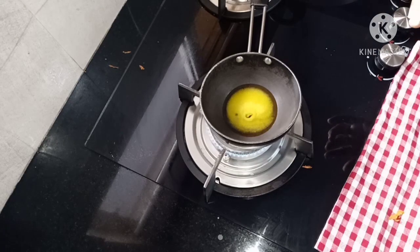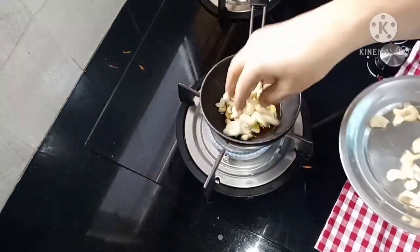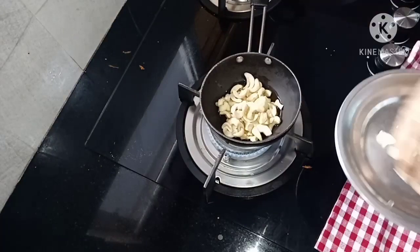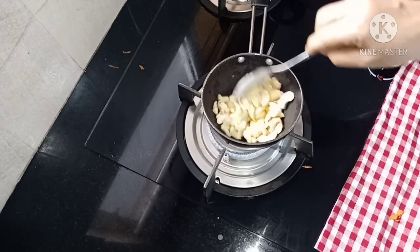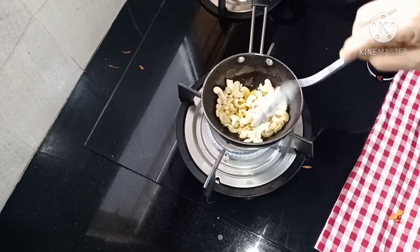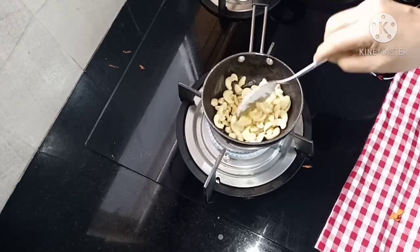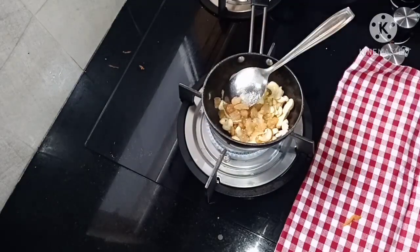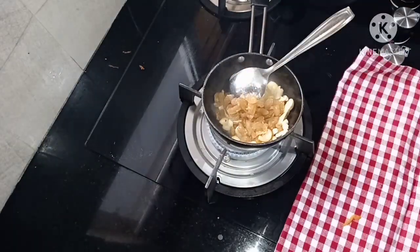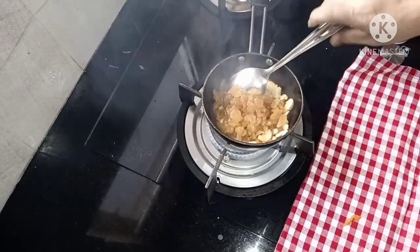Then we add the chip. We will add a lot of fish in the mix.